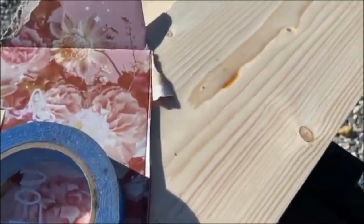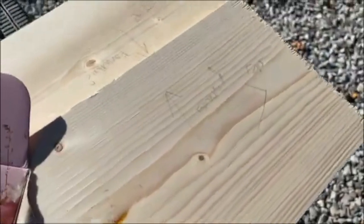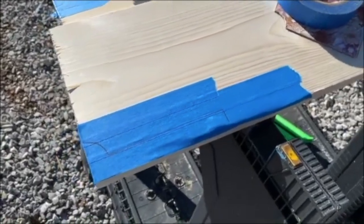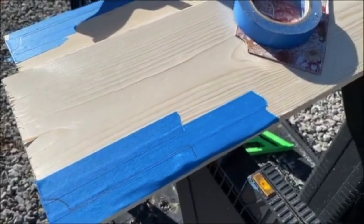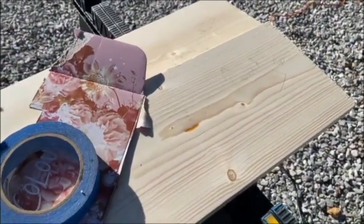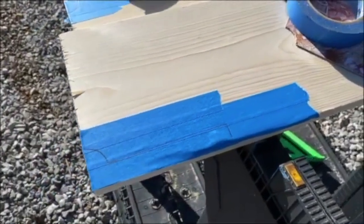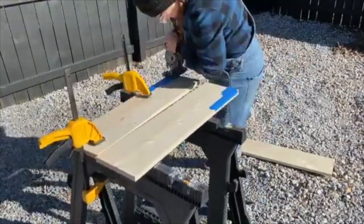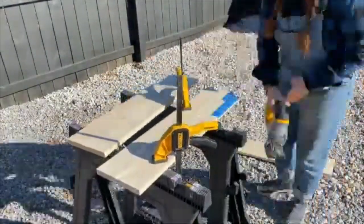Here you can see I marked out the legs. I labeled them so I don't cut the wrong side — I marked forward and the top part on both legs so when the table stands up I cut the right sides and don't have two front sides. I put blue tape down which made for a better cut — I'm not going to say clean because I'm a rookie when it comes to this saw.